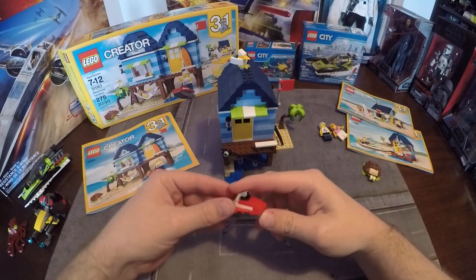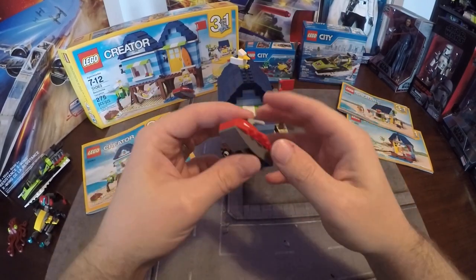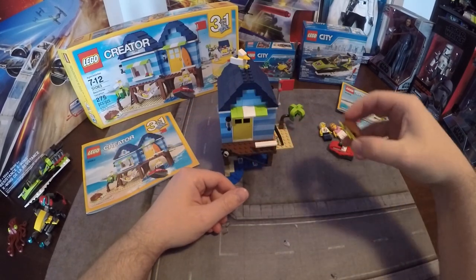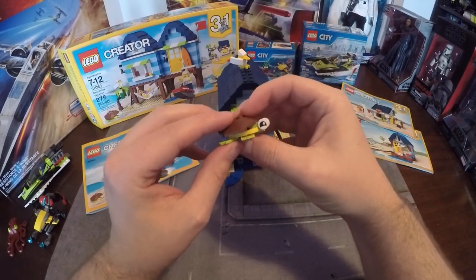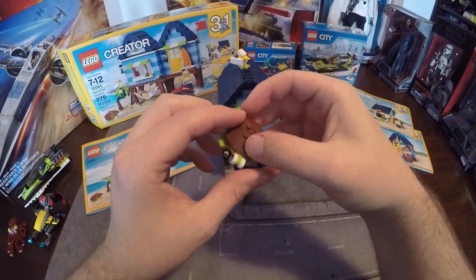I did build this one, so it came with the Sea-Doo, which looks good — pretty basic but it serves the purpose. And I love this little turtle guy, he's so cute — just a nice little addition they didn't really need to include.